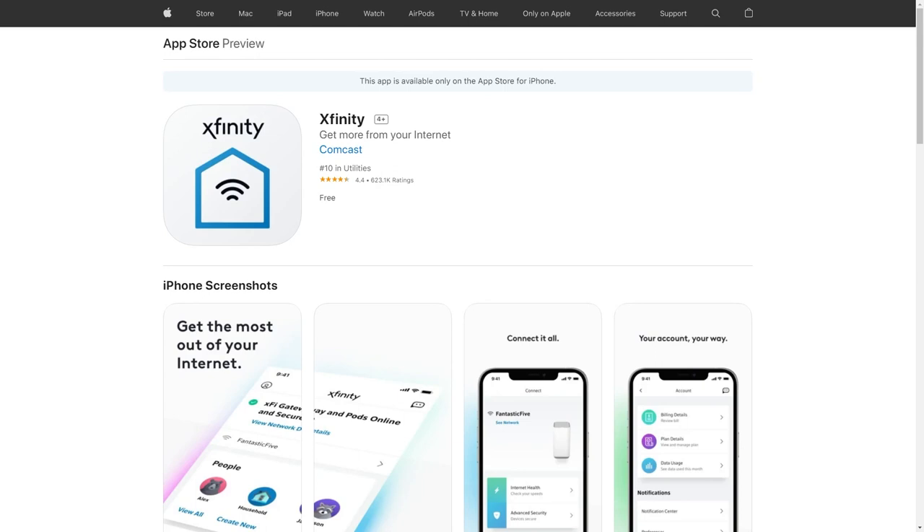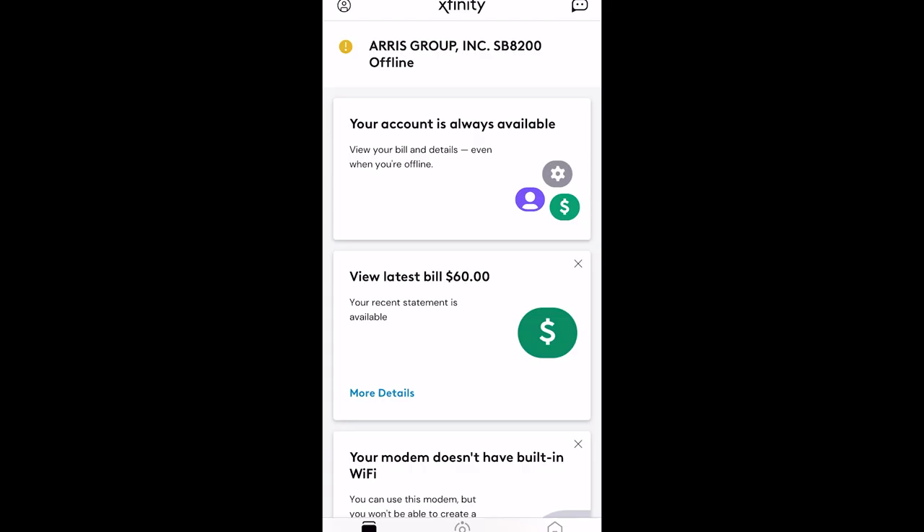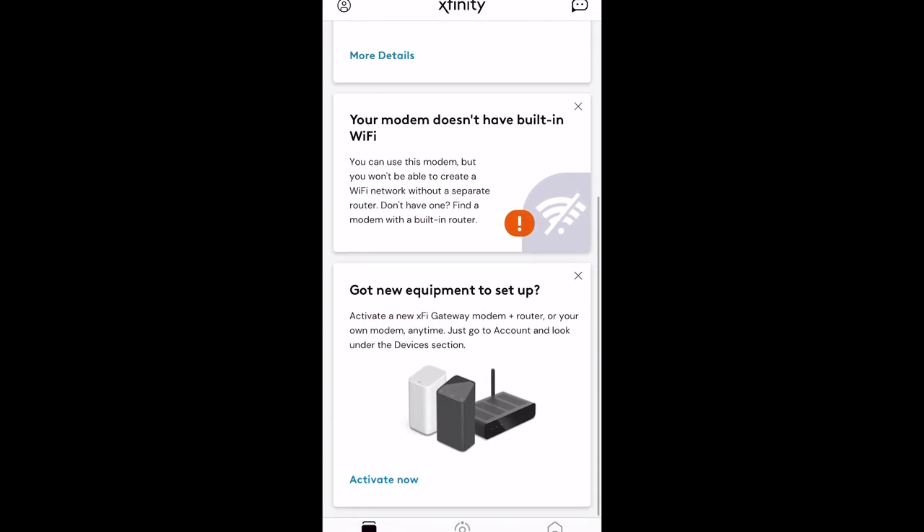As mentioned, I am an Xfinity Comcast customer — your experience may differ, so please check with your ISP for self-activation options. If you are an Xfinity customer, download the Xfinity app, available on both iOS and Android. Note that you will be disconnected from your home Wi-Fi during this process, so make sure the device you're using is connected via mobile data or another nearby Wi-Fi. Launch the app, scroll down, look for 'Got new equipment to set up,' tap it, and select 'Your own modem.' Wait until you see 'Start Activation.'